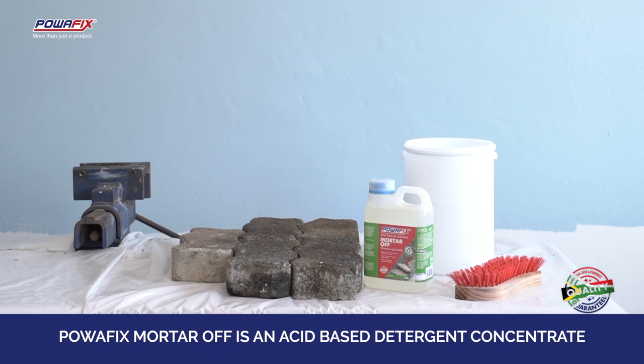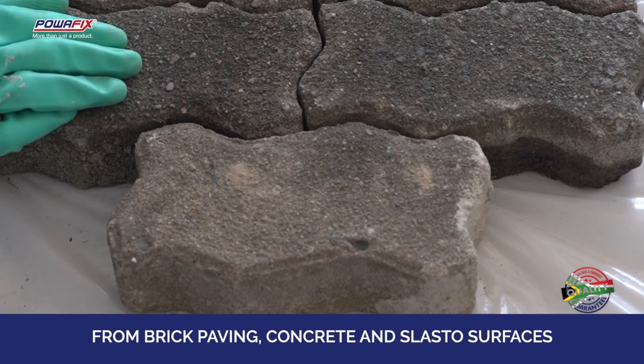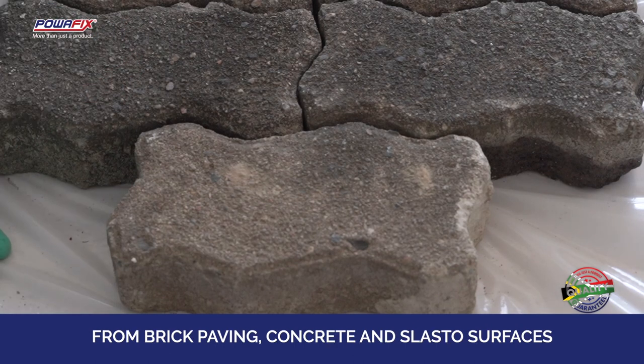PowerFix Mortar Off is an acid based detergent concentrate which removes excess mortar, plaster and cement spills from brick paving, concrete and slasto surfaces.